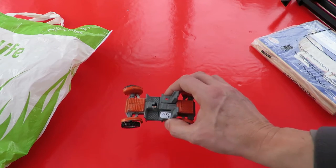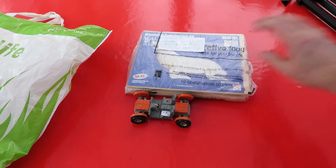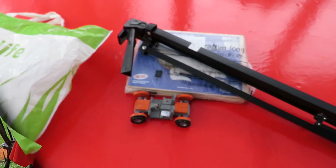So in total I spent £1.50, £2.50, £3.50.